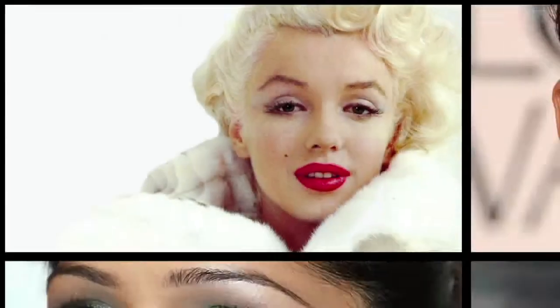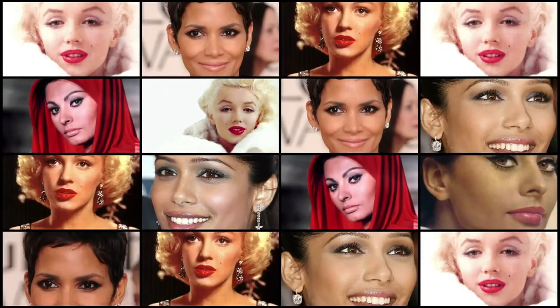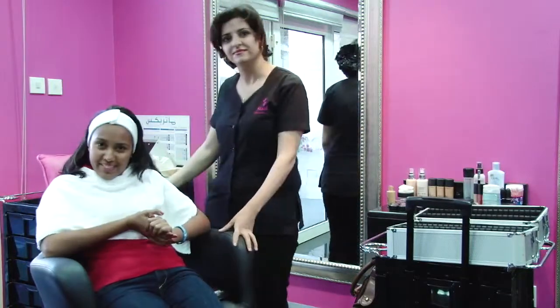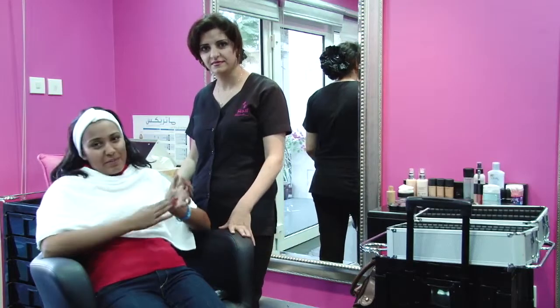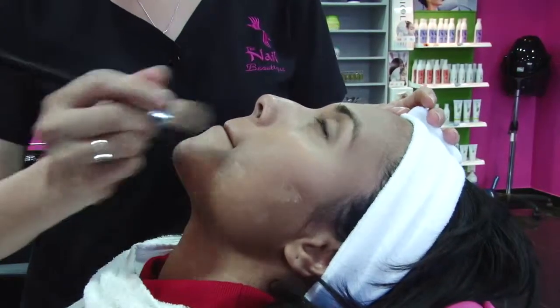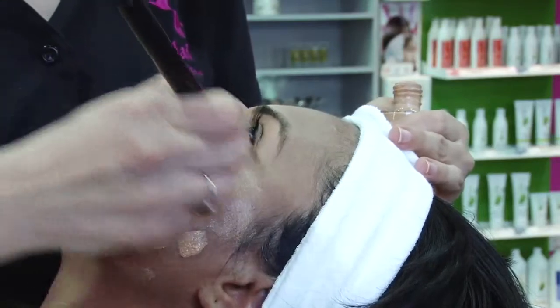In honor of the Dubai International Film Festival this week, we're gearing all of our content towards all things film. Thanks to our friends at the Nail Boutique, we bring you a three-part makeup series: Get the Hollywood Look. This is the Get the Hollywood series, and today I'm going to be turning you into Freida Pinto. I'm Sandra from mydubaicity.com and I'm very excited — this look is inspired by Freida Pinto.